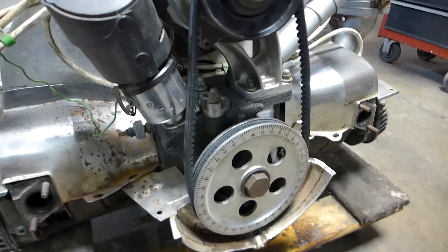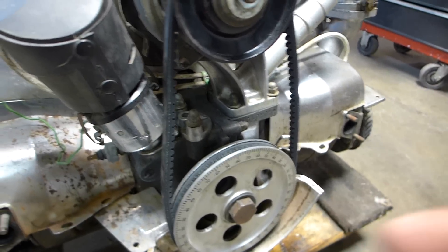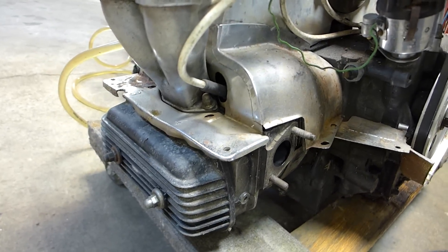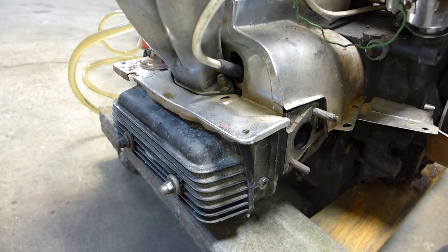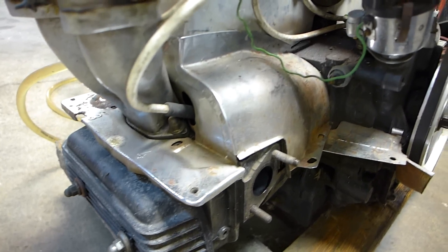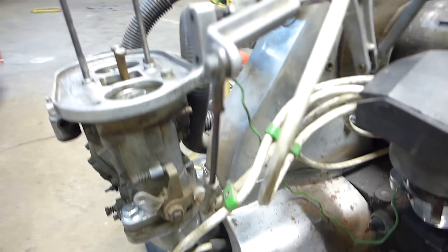I don't know if you're familiar with Volkswagens or not, but it does have an alternator, has an aluminum pulley on the front, and a 009 distributor that's chrome. But a little further — kind of digging — you can see there's finned center mount valve covers, which are kind of cool.